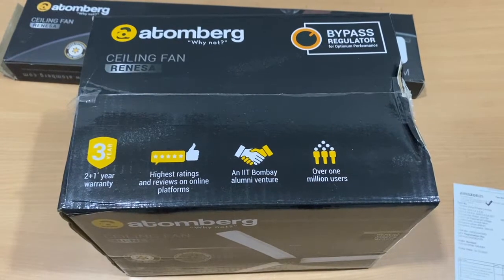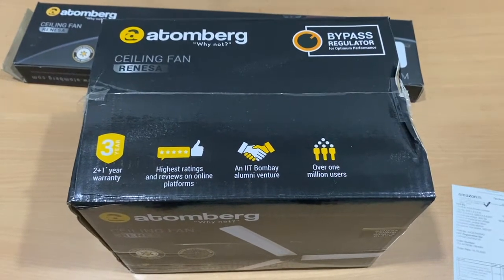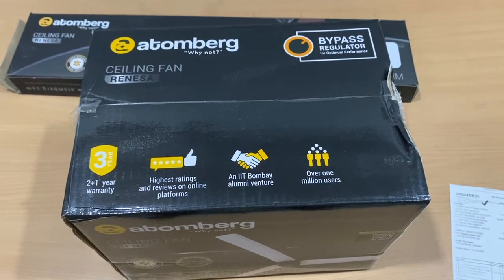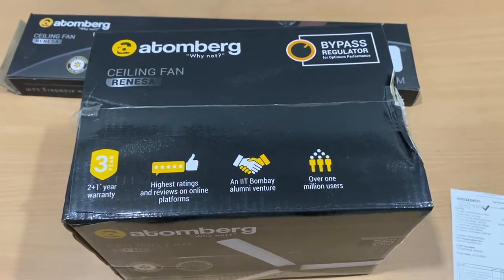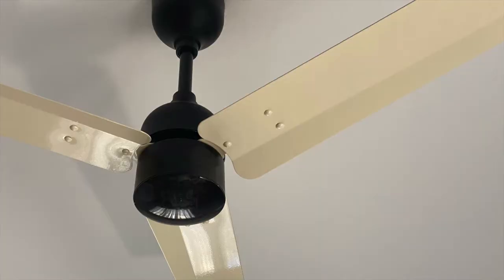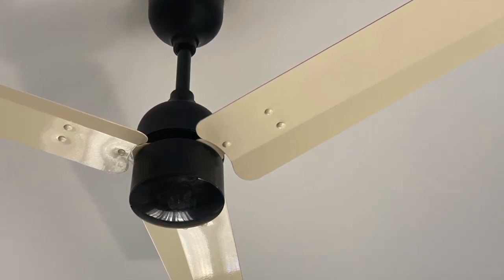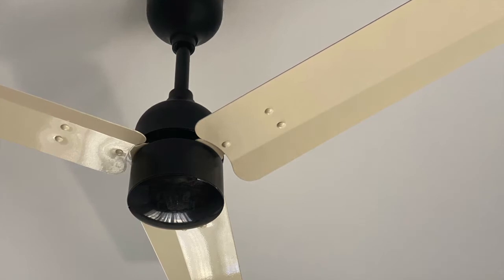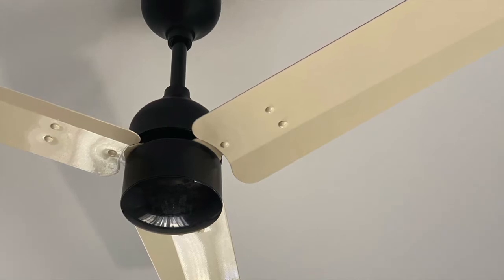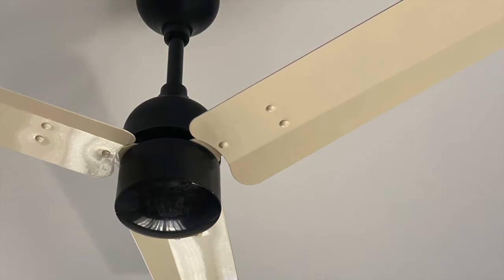What's so special about this ceiling fan? It has a BLDC motor and consumes only 28 watts. BLDC fans consume very little power while producing the same or more output. Normal ceiling fans consume around 75 to 85 watts, while BLDC motor ceiling fans consume somewhere around 28 to 35 watts — almost one-third of the consumption.